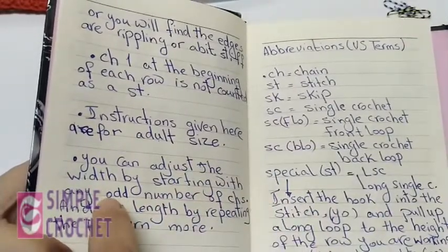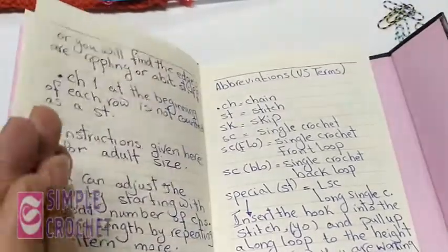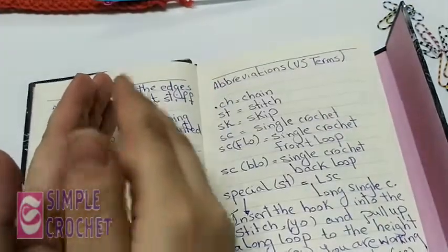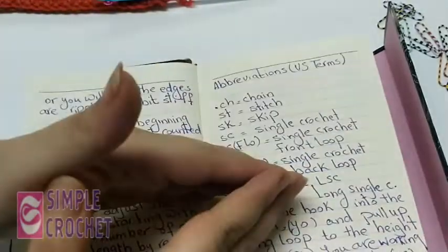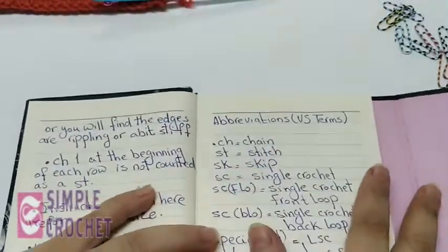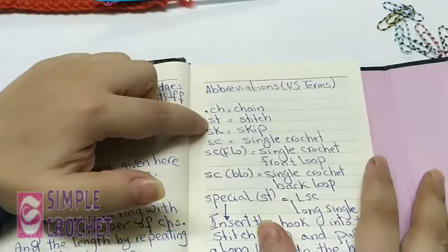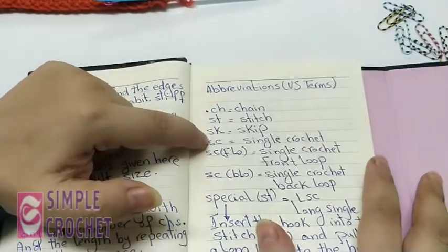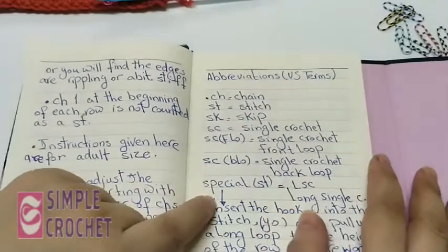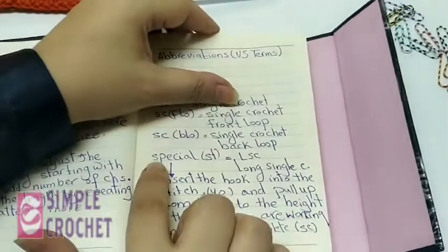You can adjust the width by starting with any odd number of chains, and the length by repeating the pattern more times. Whenever you need to make your work wider, use an odd number of chains; to make it longer, repeat the four rows more than once. The abbreviations for this pattern: ch = chain, st = stitch, sk = skip, sc = single crochet, sc fl = single crochet front loop, sc bl = single crochet back loop, and there is a special stitch.